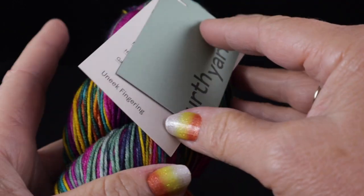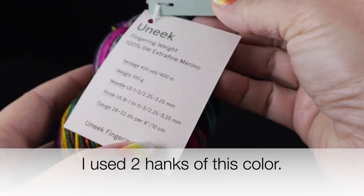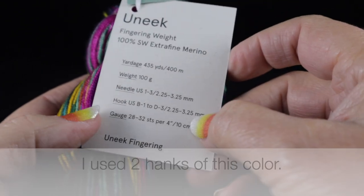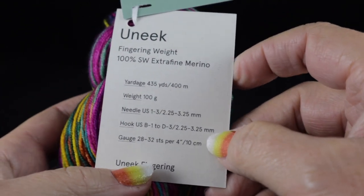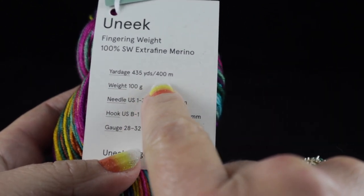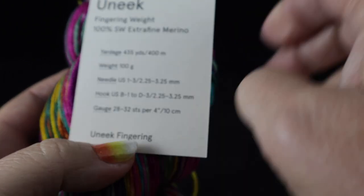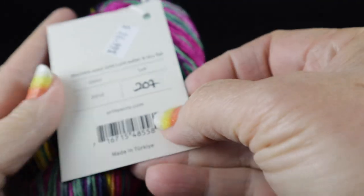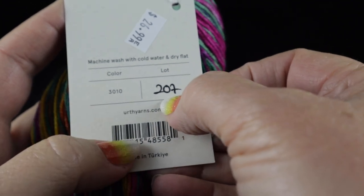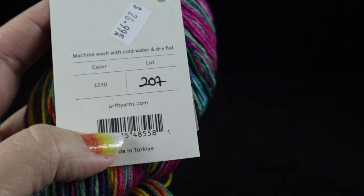Taking a closer look, I'm going to be using two hanks of the Earth Yarns — this is the Unique type of yarn. It's a fingering weight, 100% superwash extra fine merino. The yardage is 435 yards in each hank or 400 meters, and that would be 100 grams per hank. This is color number 3010. Do be mindful that they are dyed in lots, and you want to make sure that those lot numbers match.